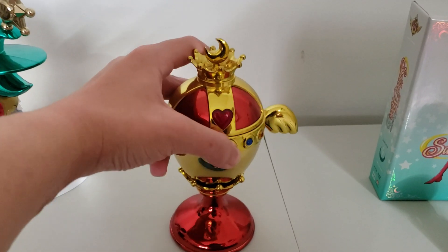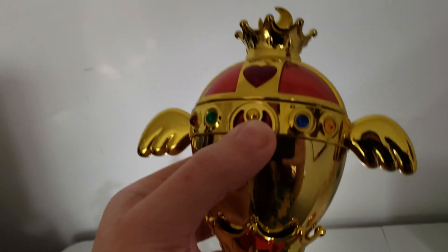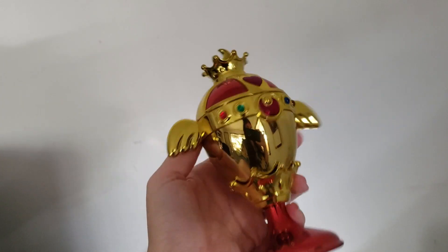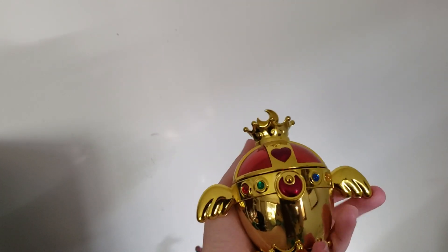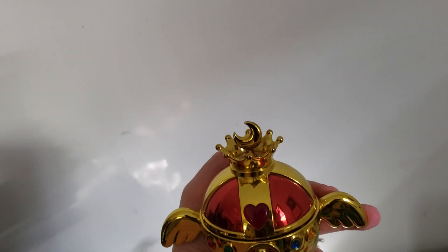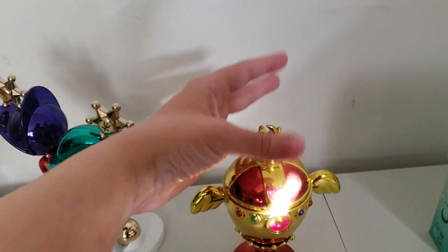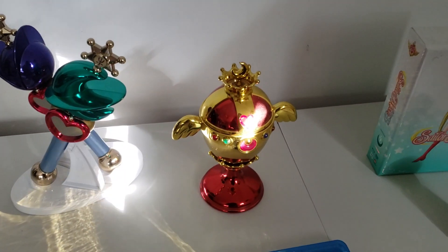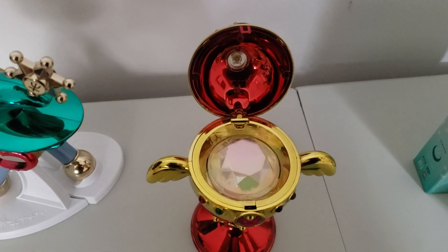Before our wedding, he got me the Purity Chalice proplica. This one did not come with batteries — just push the moon. Here's the front of it and the back, and there's a crescent moon top. I'll open up the Purity Chalice one so you can see what the inside looks like. This is what the proplica looks like inside.